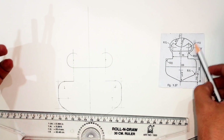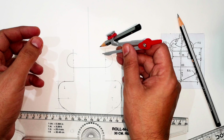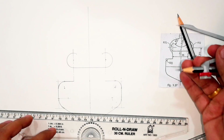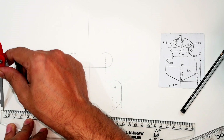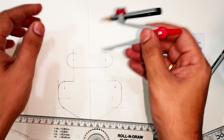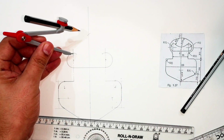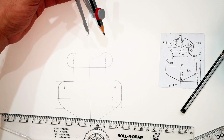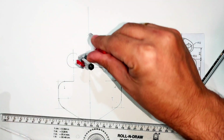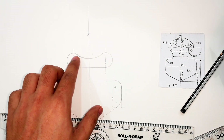Taking the radius of 35mm on the compass, this is the start point I'm considering, so it will cut at the exact center. The arc intersects at the center, so the distance is correct — the arc should intersect at the center line. And we have drawn this curve.